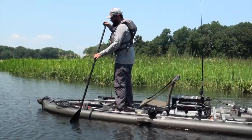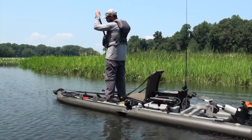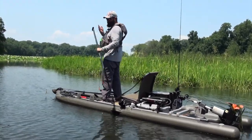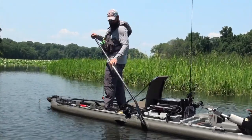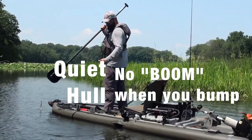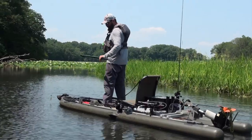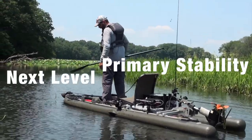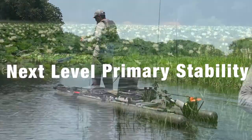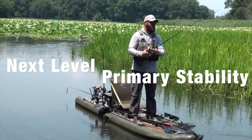With the inflatable, you have a gas-filled or air-filled hull, which is different than a plastic hull that is hollow. If you hit it, you don't get an echo or a loud thud like you would with a hollow plastic hull. The other thing is your primary stability on this kayak is a lot better than a roto-molded kayak, and it just allows for a very comfortable platform to stand on and feel secure that you're not going to tip.